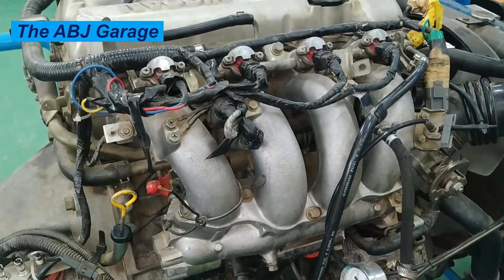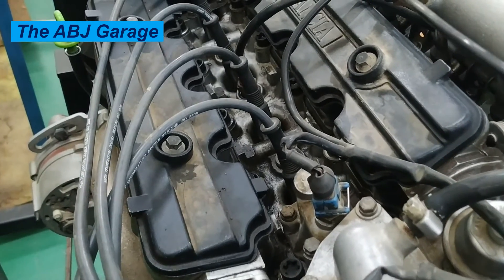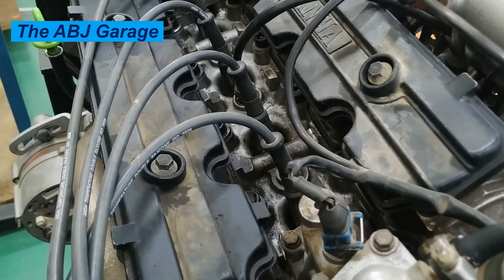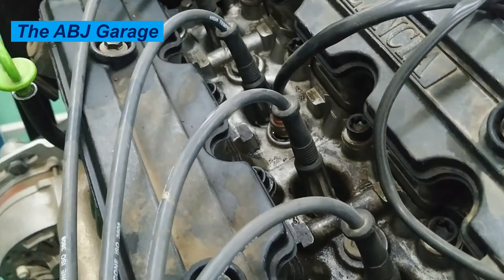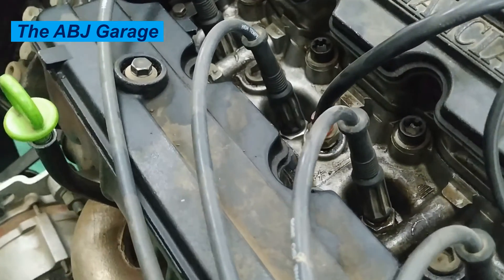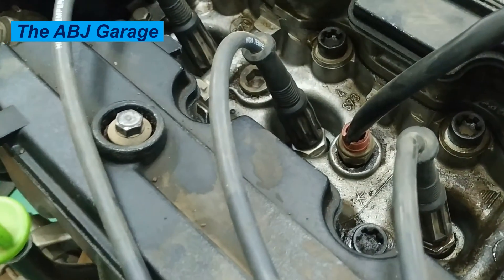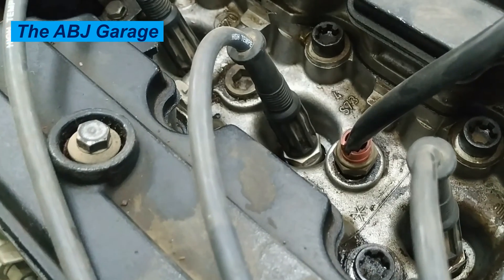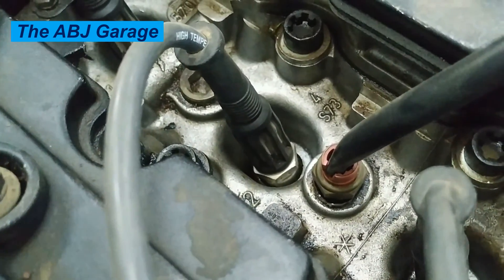Your vehicle may also display acceleration problems such as dragging, hesitation, or jerking. Fuel economy is often affected, causing the vehicle to burn more gas than usual. A faulty knock sensor can cause severe engine damage if not detected and replaced in time, so if you notice any of the above signs, get professional help as soon as possible. If you enjoyed this video, please smash the like button, consider subscribing, and turn on notifications to be the first to know when we post a new video. Stay safe.